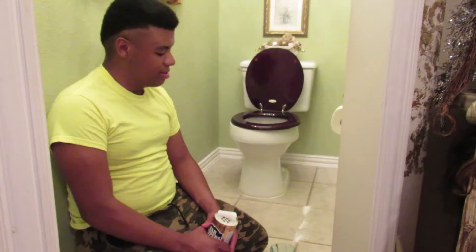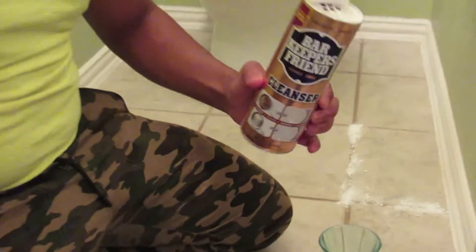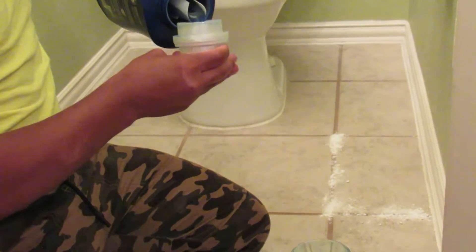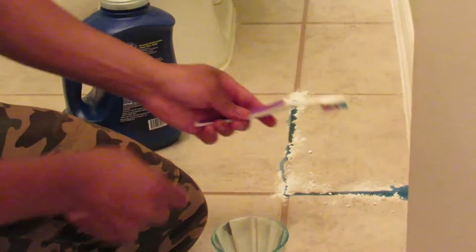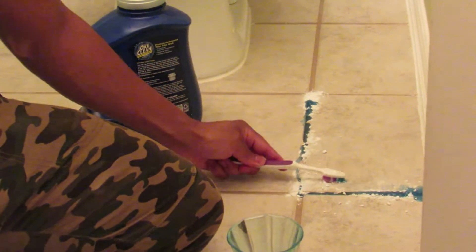Now we're going to take the Bar Keepers Friend and sprinkle it on the floor, and then we're going to take the OxiClean and put it right over the top. Then I'm going to take a toothbrush and just line it up inside of the tile grout.